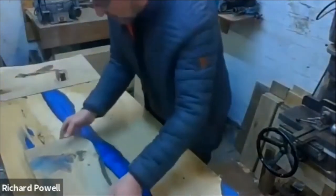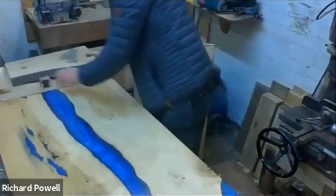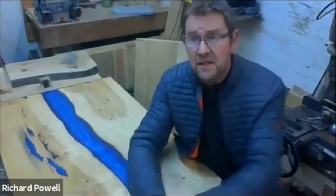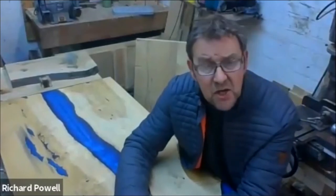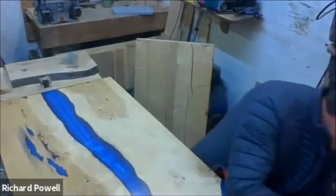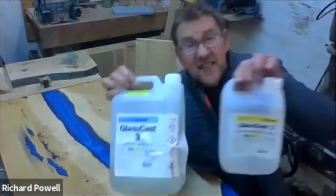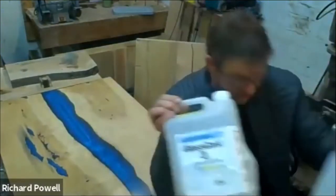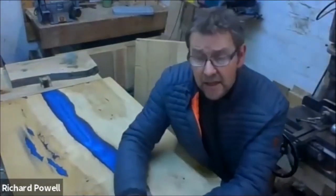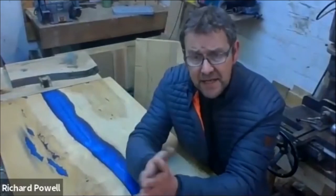In terms of making a river table, resin is very expensive — it's about £180 for a gallon of resin. So what you're getting is that for your money. It is really critical that you don't waste any resin.